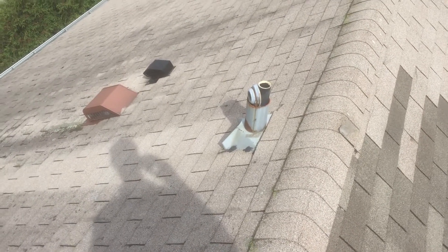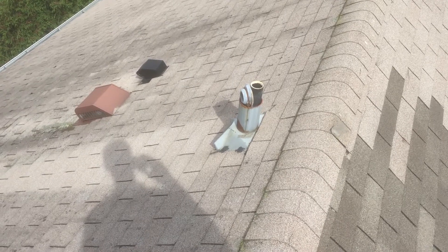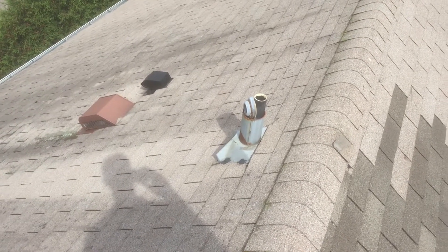Hello, this is Guy Grusin of Grusin Roofing. Today we're doing a video on some flashings on a roof and what to look for.